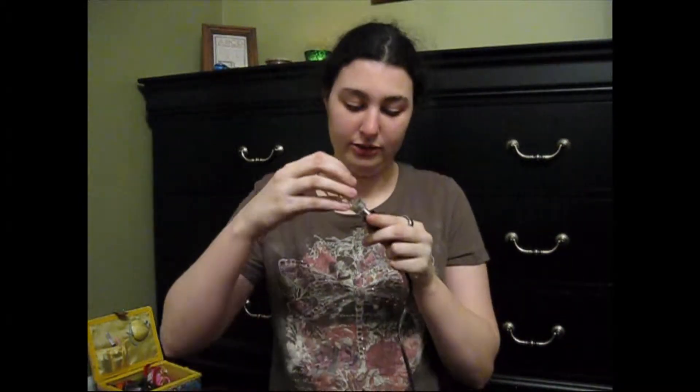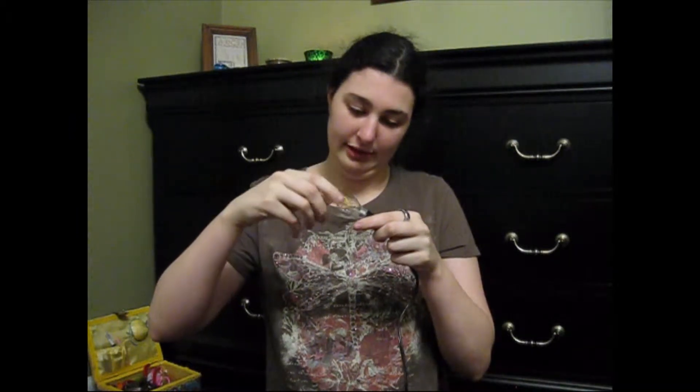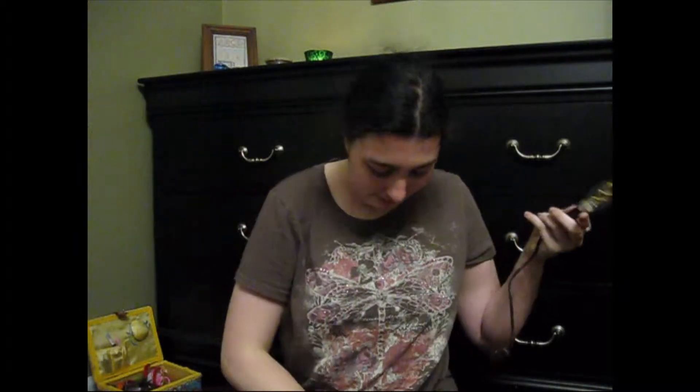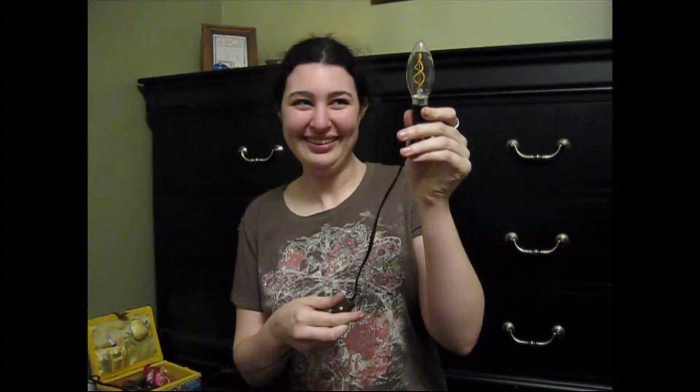So we're going to screw our light socket onto our light. And you know what, before we do anything else, let's make sure this turns on. It turns on! Alright, so now that that works, we're going to move on to step two.